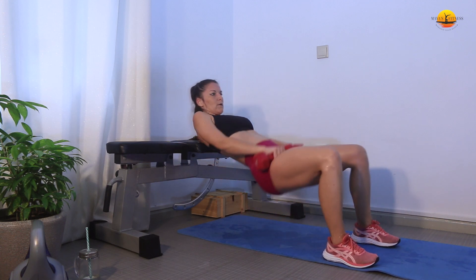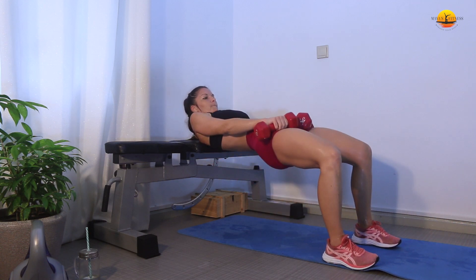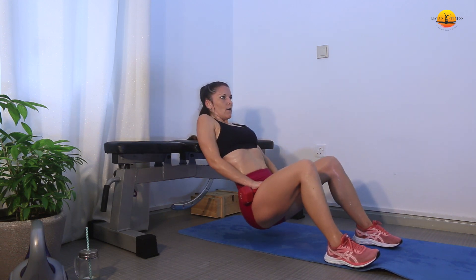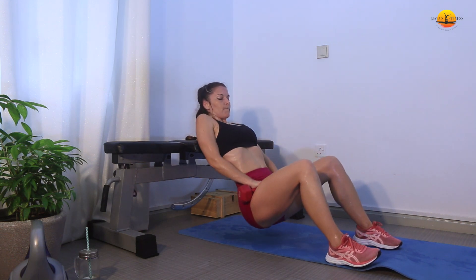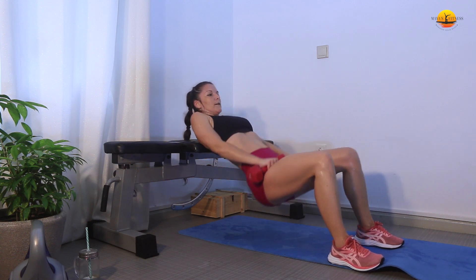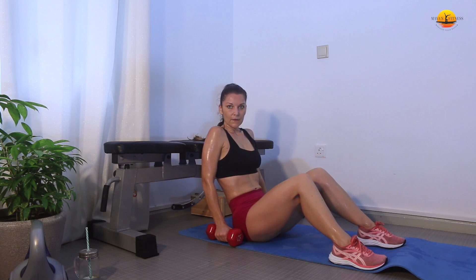Down and up: 1, 2 — chin tuck down, looking forward — 3, 4, 5, 6, 7, 8, 9, 10, 11, 12, 13, 14, 15. We're going to do 15 and then 15 more. Adjust the mat, adjust your legs, and here we go: 1, 2, 3, 4, 5, 6, 7, 8, 9, 10, 11, 12, 13, 14, 15. You might also feel it in your quads and hamstrings.